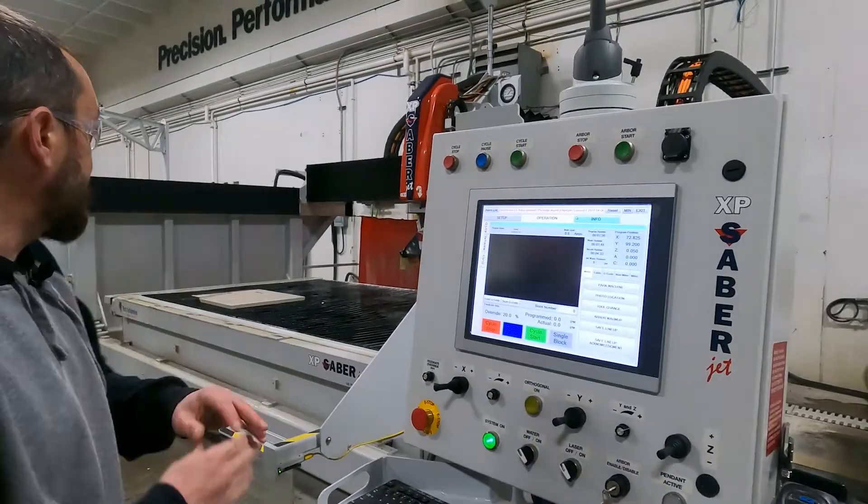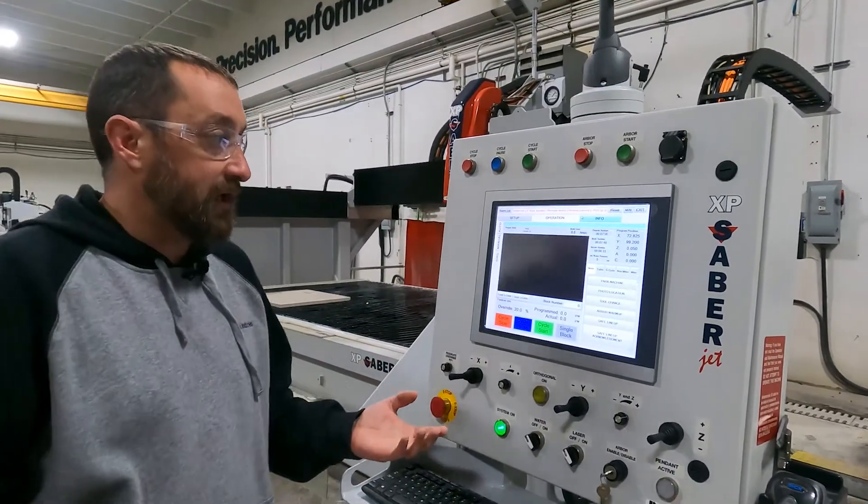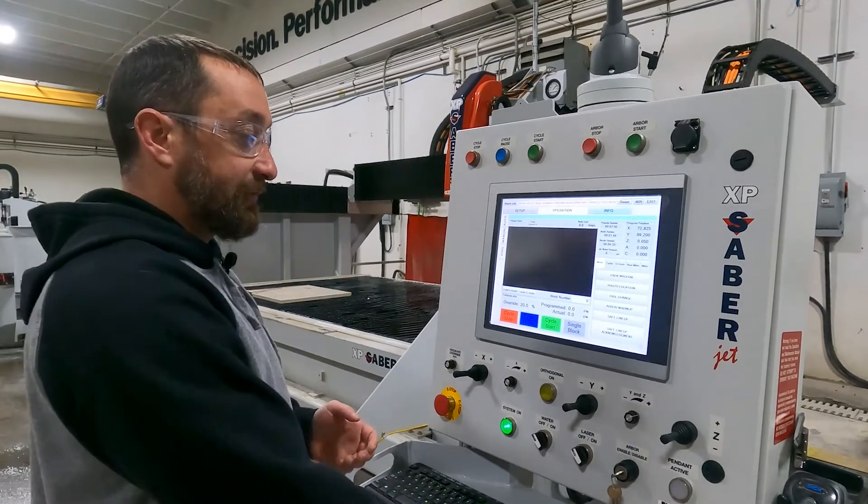Now that the program is done running, you can see it takes about eight minutes for the program to run.